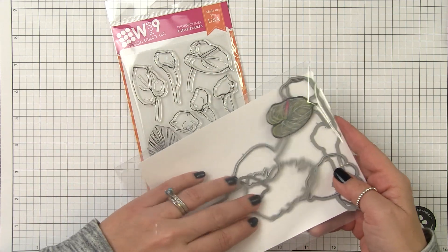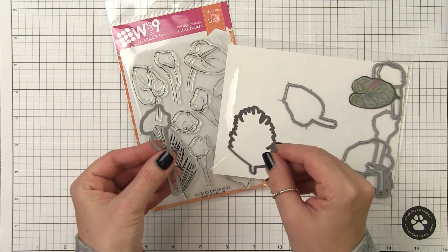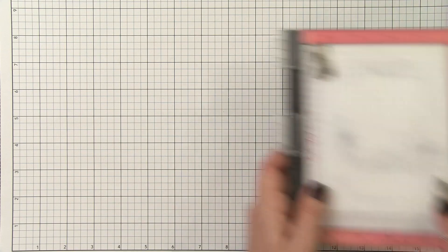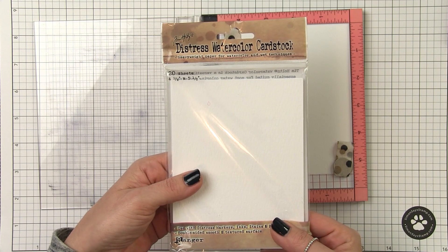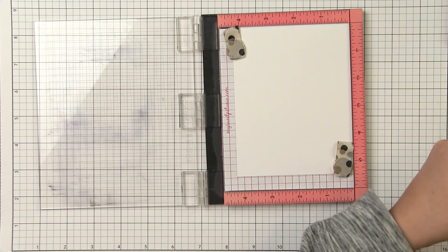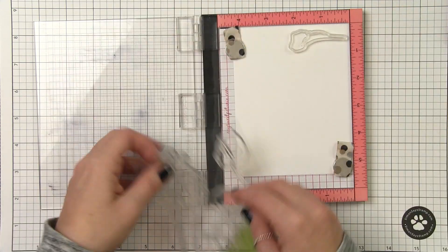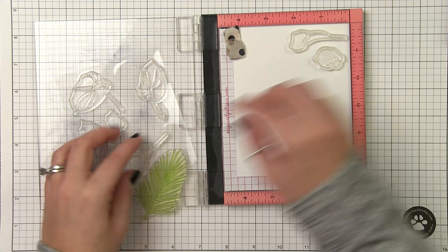All of the images in this set have a matching companion die, and you can see that these images are actually quite large. So you can build up a substantial bouquet or just use a few of them and really create a striking focal point. I'm going to be creating several cards so I'll use my Misti to stamp out several panels. I'm stamping on distress watercolor cardstock and I will be using distress ink. You can use any ink or cardstock you already have on hand, but I like that this ink will sit on top of the cardstock for a minute, which allows me to blend the colors together once I apply them.